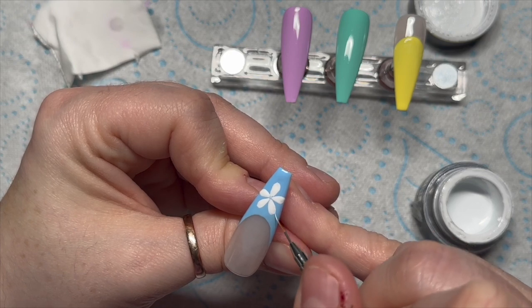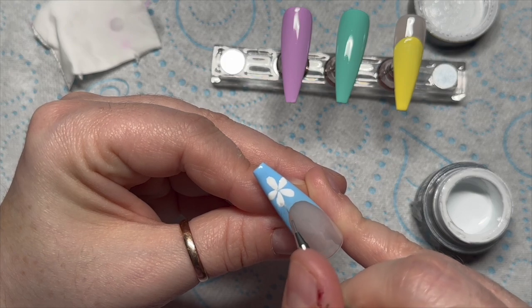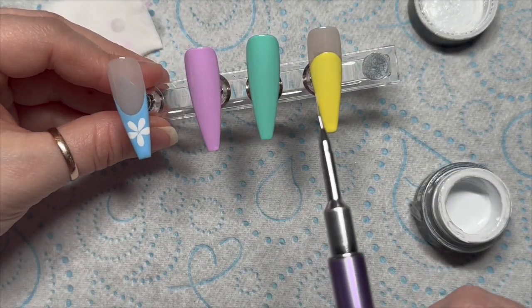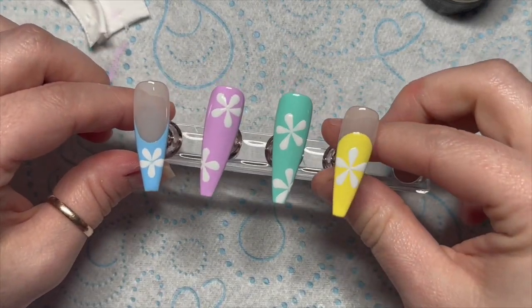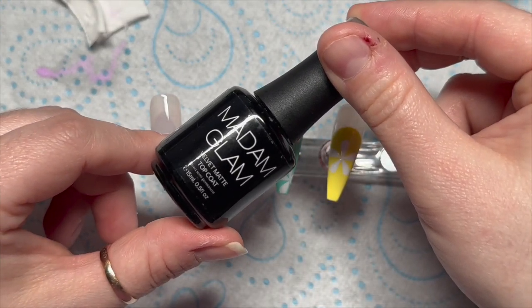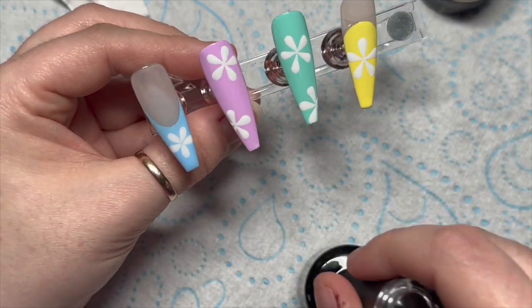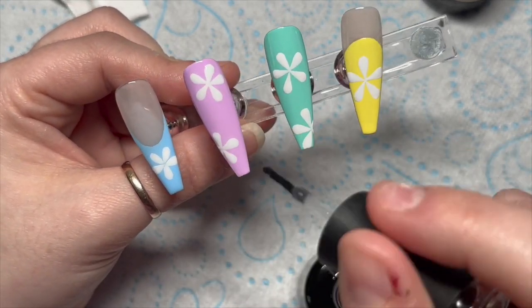The bigger the petals are, the easier this design is - just FYI. I'm going to pop that in the lamp to cure for 60 seconds, then do the same thing on all the other nails. On the full nails I've added like a flower and a half. Then we're going to velvet matte top coat these, ready for the line work.